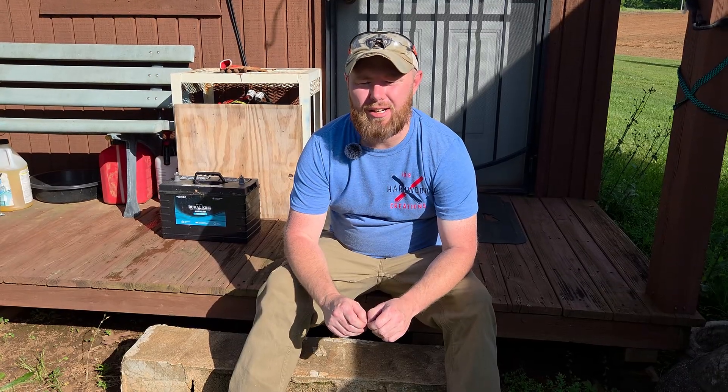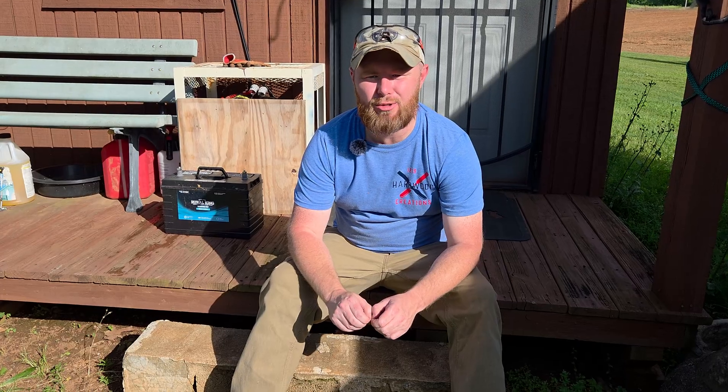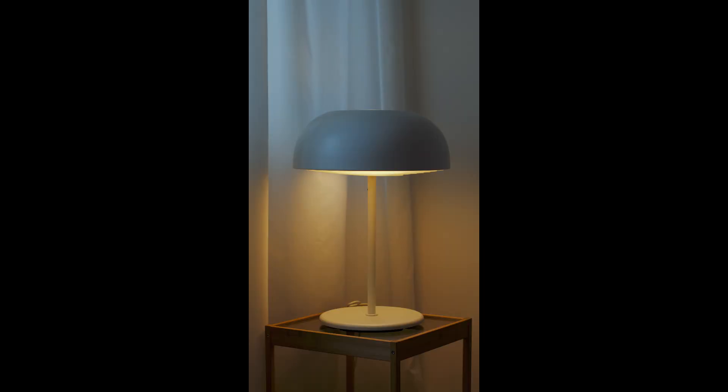If you've ever been without power and you're looking for an easy way to fix that, let us show you how we do that with solar power. It always happens when you least expect it — a storm rolls in, flashes of lightning, and suddenly no lights or electricity. Let's show you how solar power can save the day.